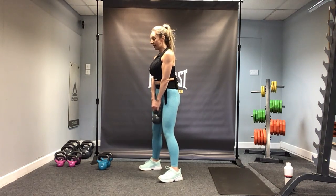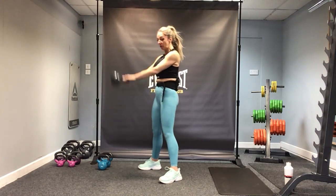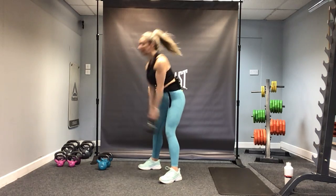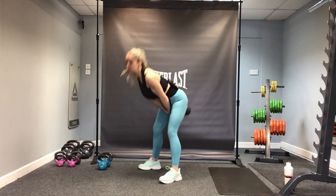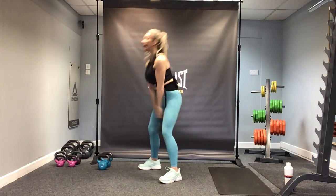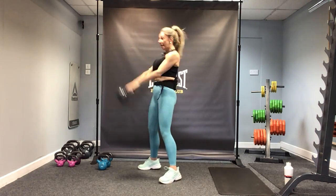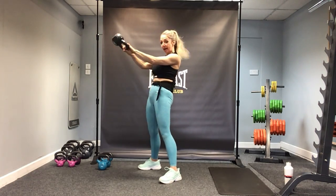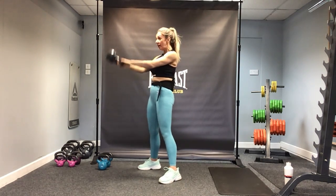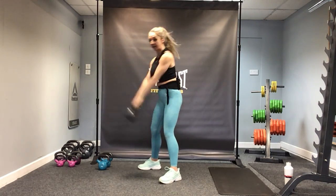Now straight into your kettlebell swings. We've got 20. Keeping the kettlebell above the knees, and it comes up to shoulder height. Try and stay with my pace — we're halfway. See that hinge from the hips? Well done — bend the knees, put the kettlebell down.